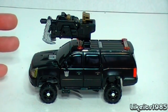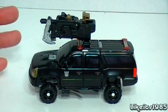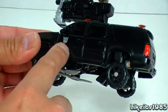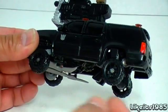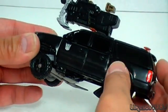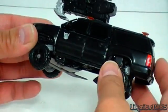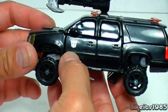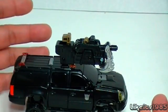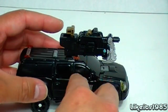Here is Crank Case in his SUV mode. Very aggressive looking. You can see the whole body of the car has been raised above the ground, so you've got this big aggressive looking gap between the body and the wheels. And you've got the Decepticon symbol there, as well as over here.